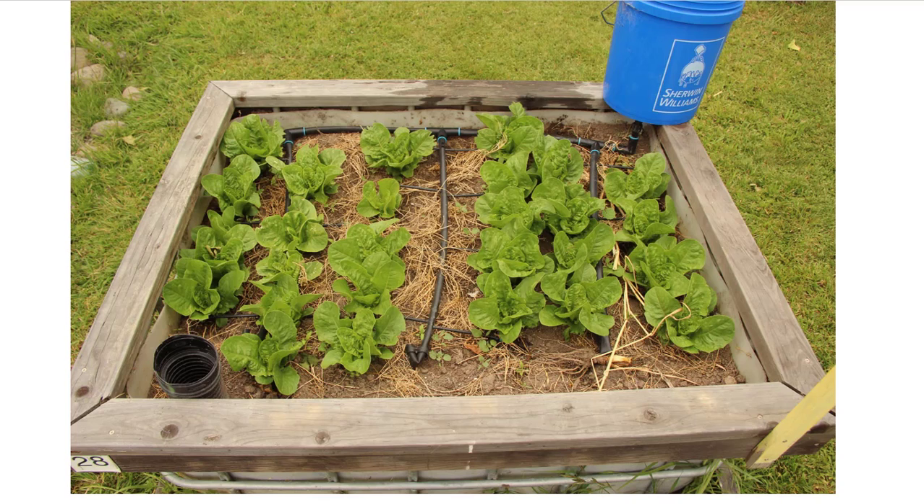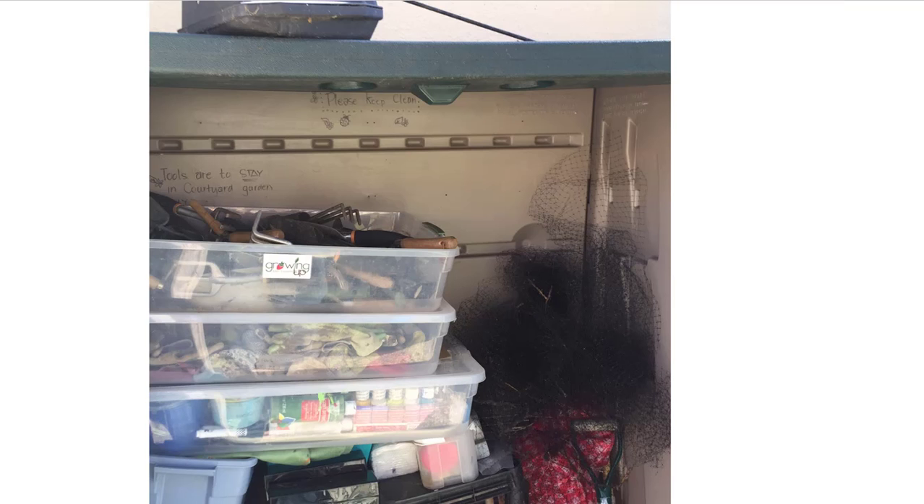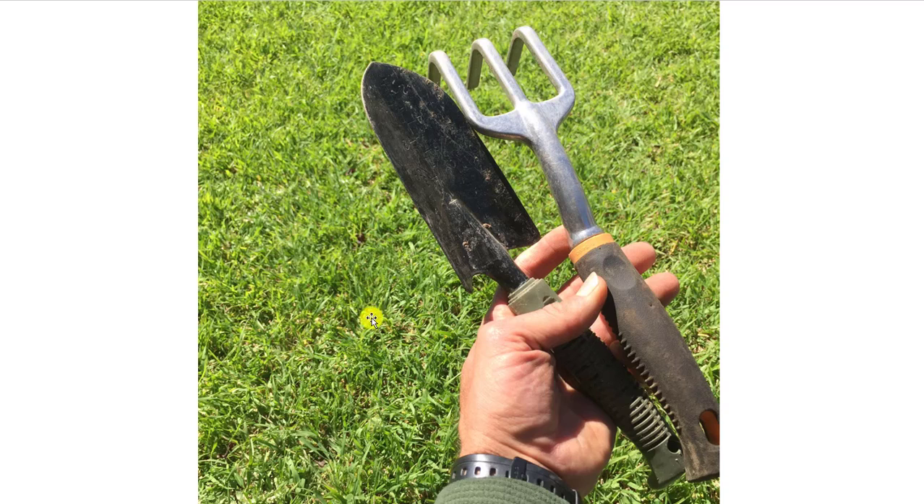After a few weeks our vegetable bed should start looking like this — in this case we don't have the bird netting over it, but in a few weeks it'll look like this but with bird netting on top. The tools you need are all over in the garden shed. Keep in mind that we should only be using small hand tools like this, because we don't want to damage the beds.